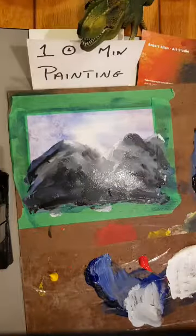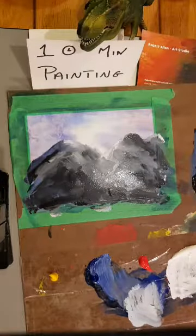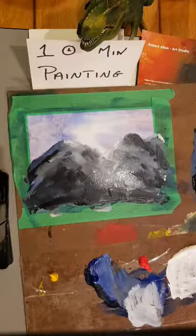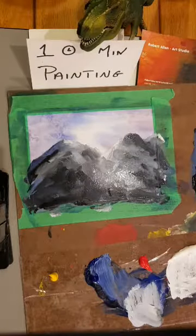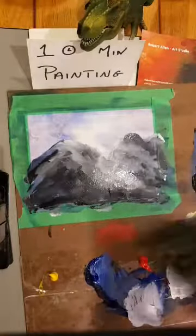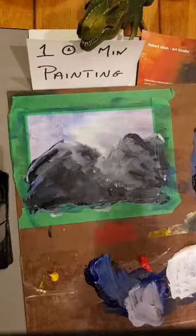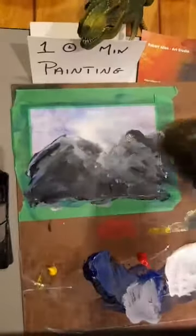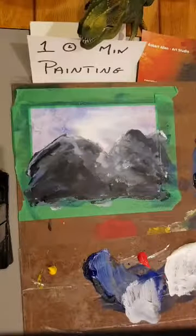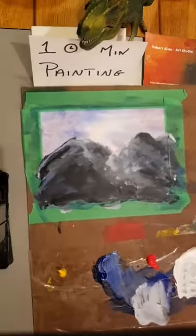I might need to dry this off — I'm going to use a heat gun rather than a hair dryer. I'll drag that across to melt the paint a bit and dry it out. Okay, let's add some more details now. I'm liking some of it — not all of it yet.